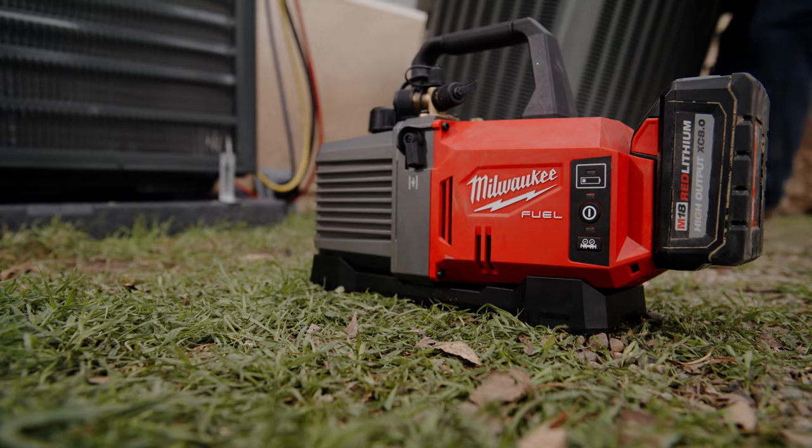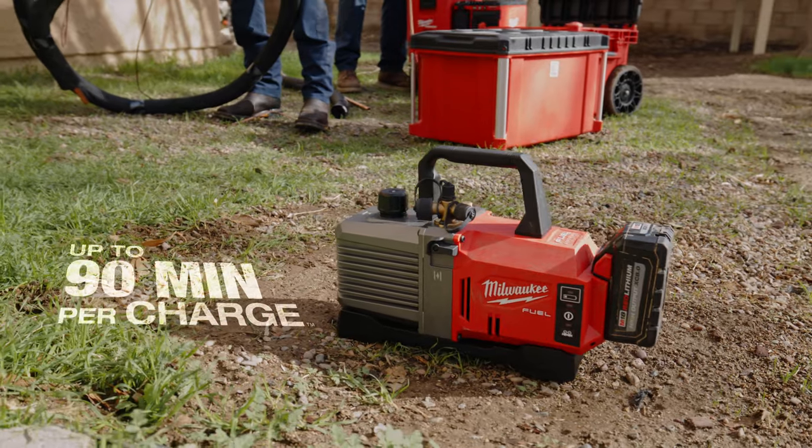I'm usually doing about two systems a day, so it works great for those two jobs. At the end of the day I just put it back on the charger and it's ready to go for the next day.